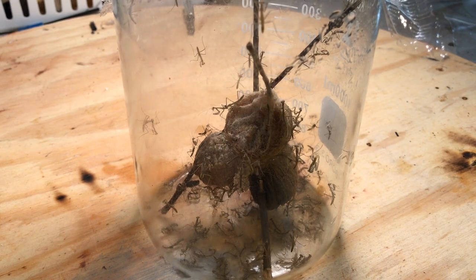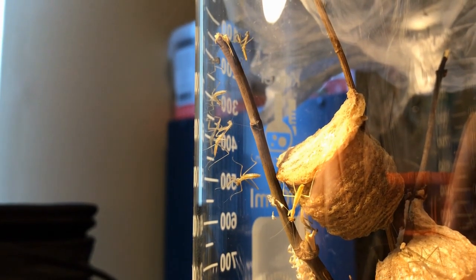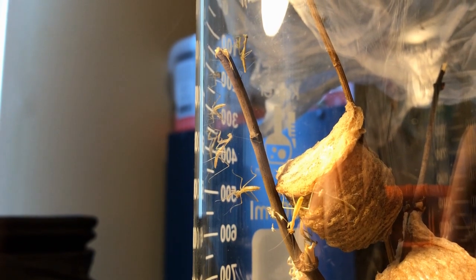Hello everyone and welcome back to DBX Labs. In today's video I will be showing you guys how you can find, feed, and raise praying mantises from the ootheca.